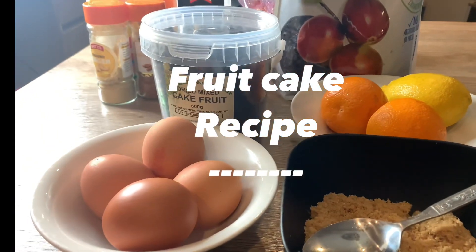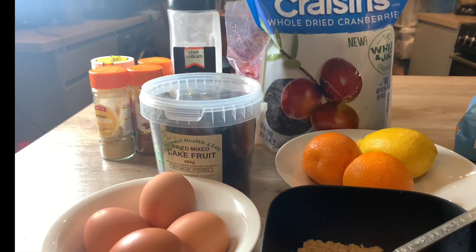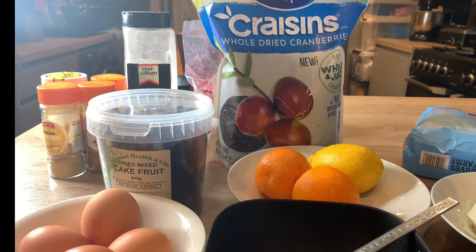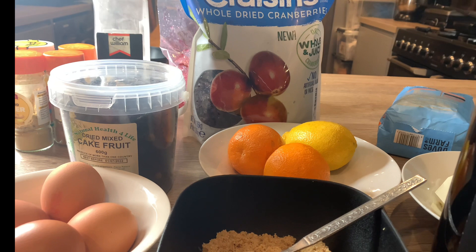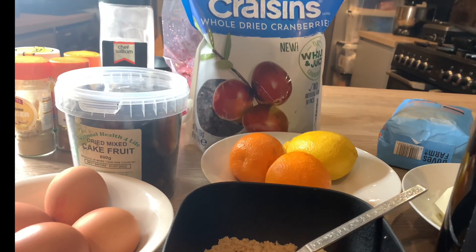Hello everyone, welcome to my channel. My name is Efe, this is my kitchen — Efe's Food Kitchen. Judging by the ingredients in front of you, I'm sure you can probably guess what I'm going to be making today. With the Christmas season coming not too far, I'm going to be making a fruit cake.